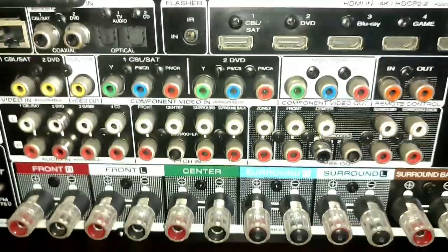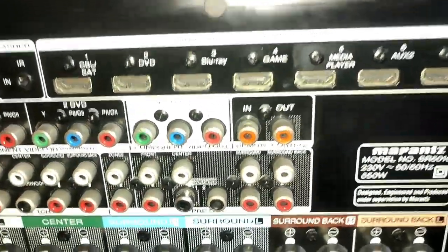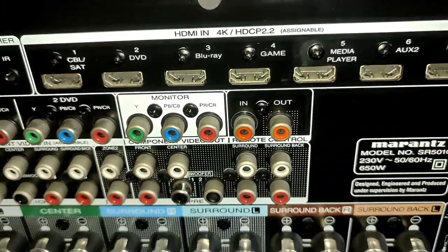Video features: 720 and 1080 passthrough. You can upscale to 4K from 1080 video.